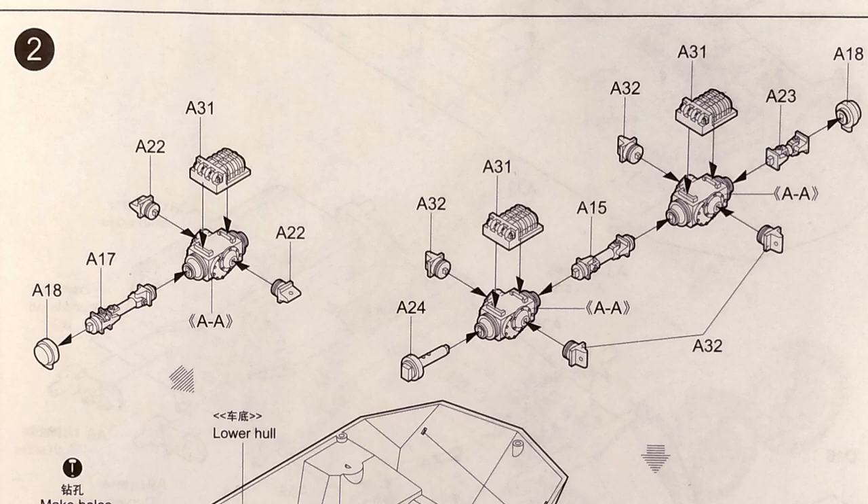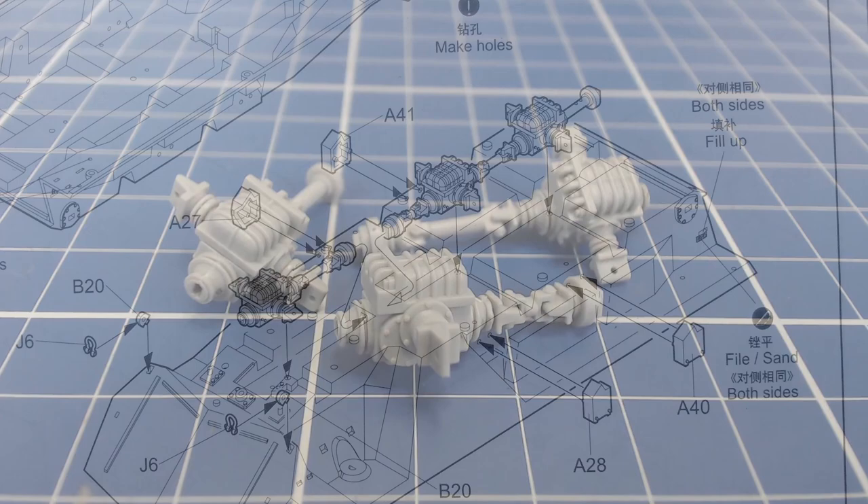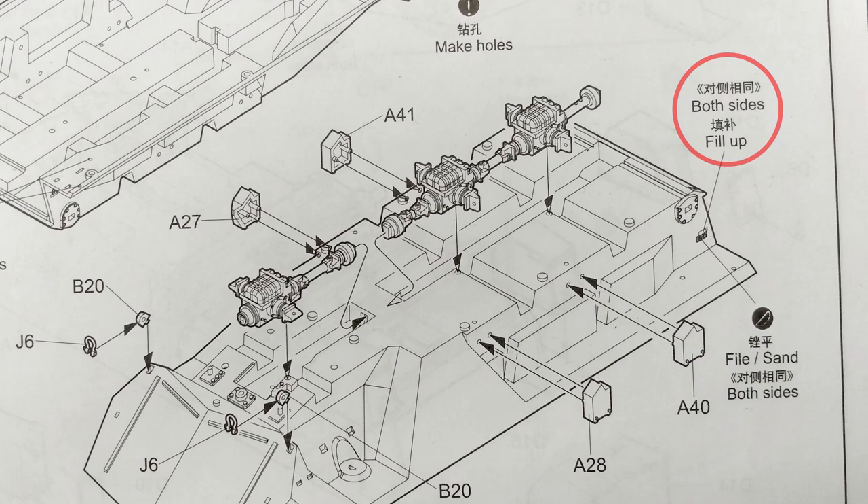The Grizzly is a selectable 6x4 or 6x6, so we have three differentials in total along with their drive shafts. The detail on the differential housings and drive shafts is excellent. We're instructed to remove a bit of hull detail and fill the rectangular hole above it. These details are covered by the stowage bins that get attached later, so filling the hole and removing the detail is optional.